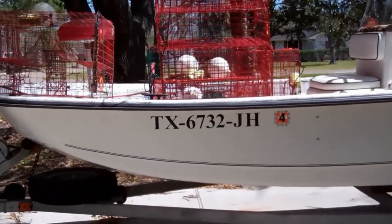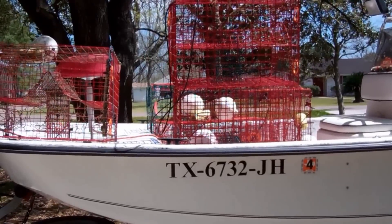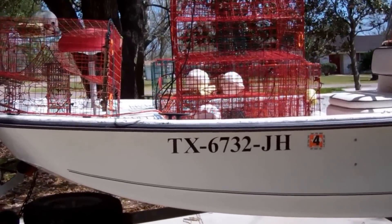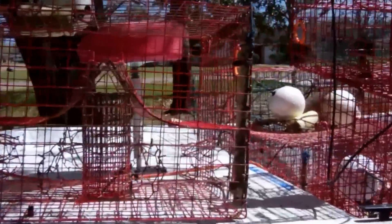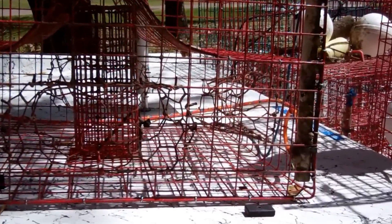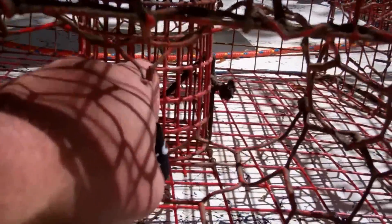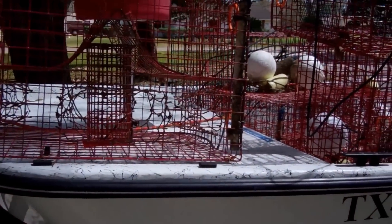We're going to do a little crabbing experiment. I've got several traps — actually two different designs of crab traps. The first one is the traditional crab trap with the funnel entrance. The crab crawls in through this funnel, and once inside it's difficult for him to get back out. These are the traditional traps used to catch blue claws on the Gulf Coast.